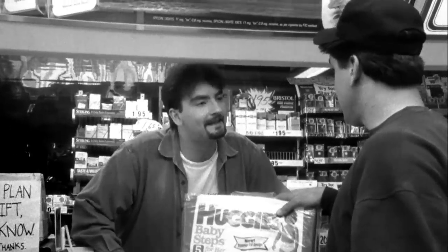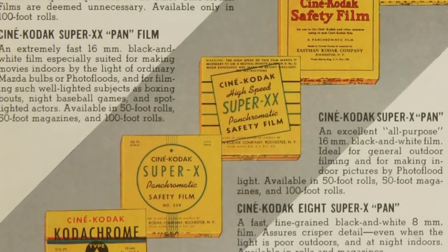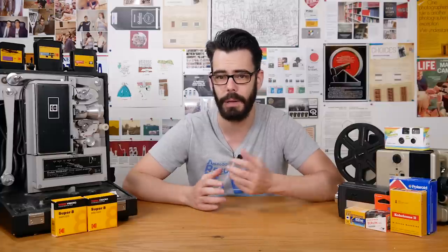Double-X was introduced by Kodak in 1959 as the successor to their Super Double-X motion picture film, and in the 60-some-odd years since, Double-X has remained pretty much the same without any major reformulations. Why mess with a classic?